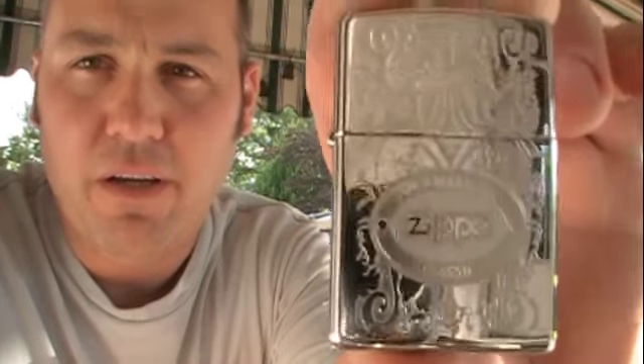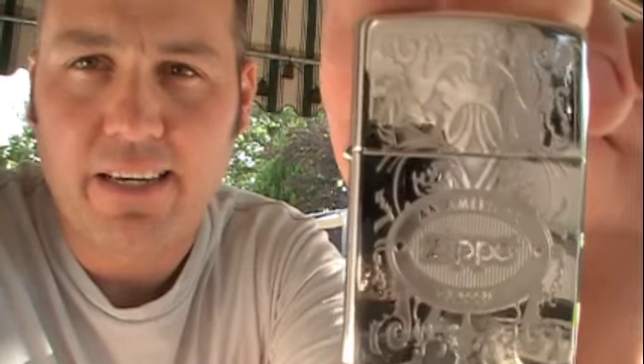I told my boss I was going down there and he said, oh, you've got to stop at the Zippo factory. I thought, I don't smoke, why would I do that? Although I do have a cigar now and then. He said, you've got to check out the museum. So while I was there, I picked up this really sweet Zippo American Classic lighter.